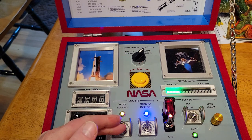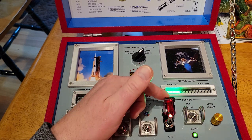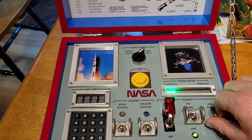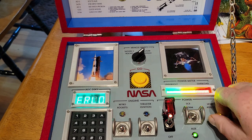Here we have three toggle switches that activate colorful LEDs, the main power switch which is illuminated red, and a potentiometer that controls the LED bar graph power meter. As usual, if you go too high on the power, you get the overload bugs that take over the display.